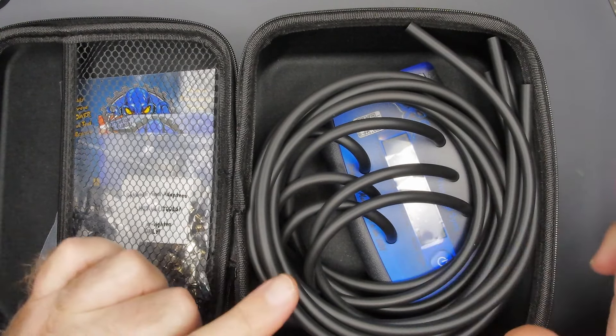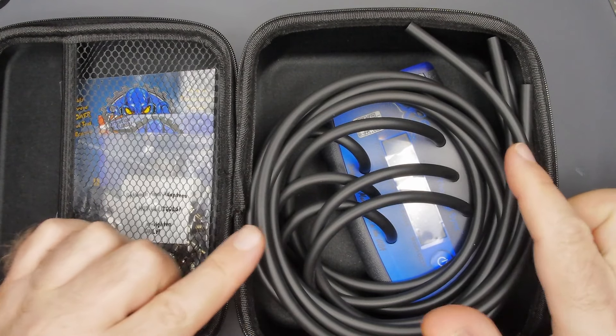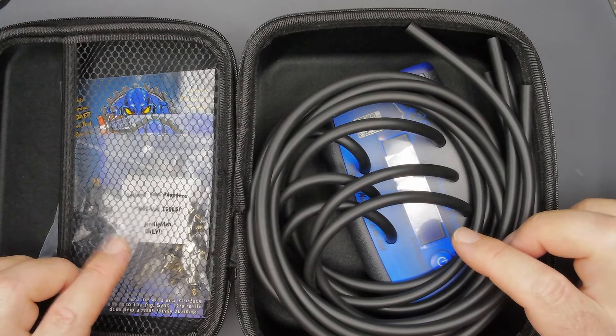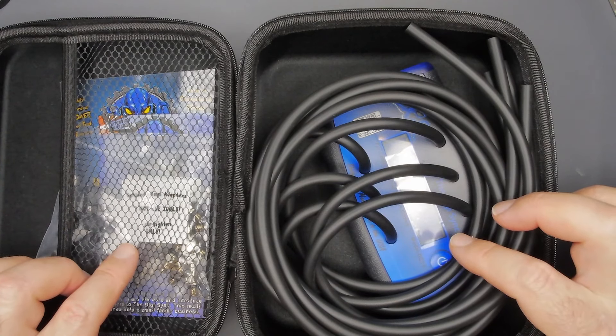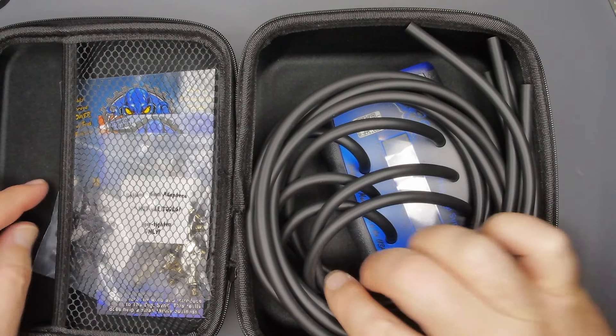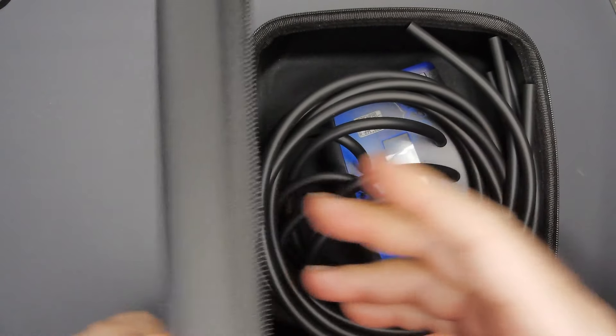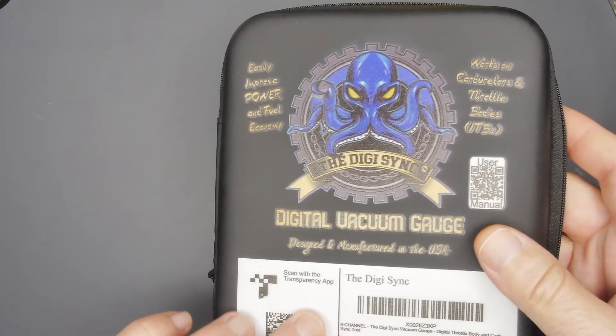We're going to go out in the garage and I'm actually going to do one on my FJR, and I'll also directly compare this to the tool I've been using for the last 18 years — the Carb Tune Pro from England. In here you get this nice handy dandy case.